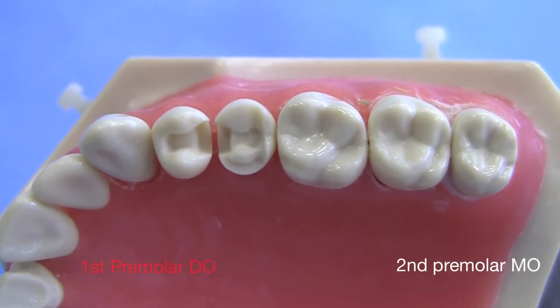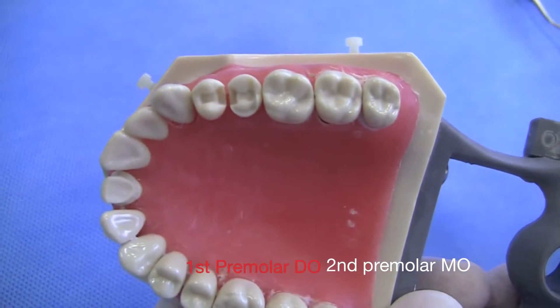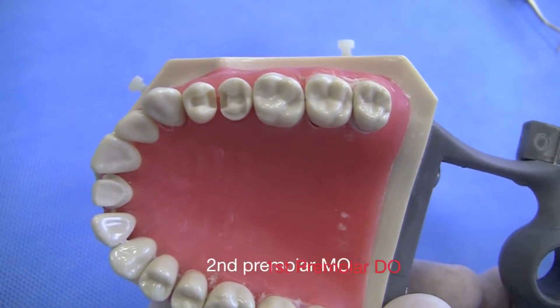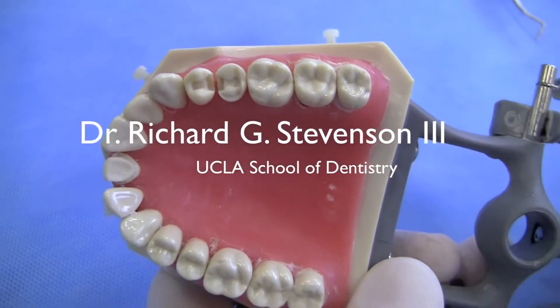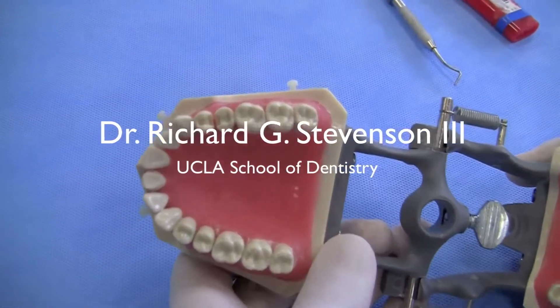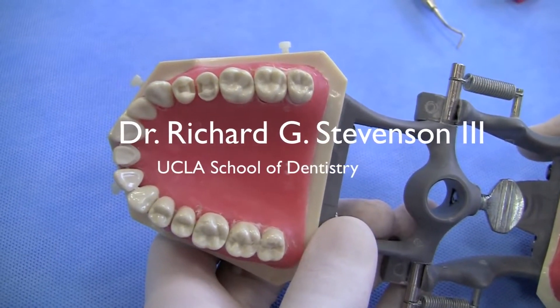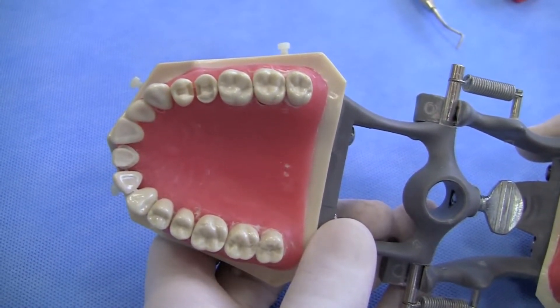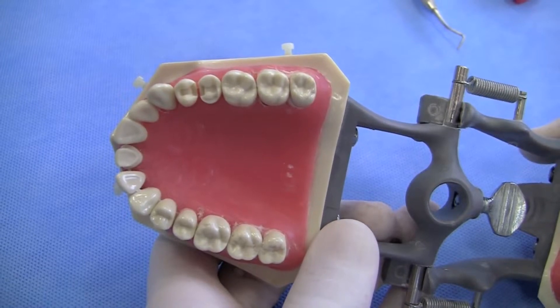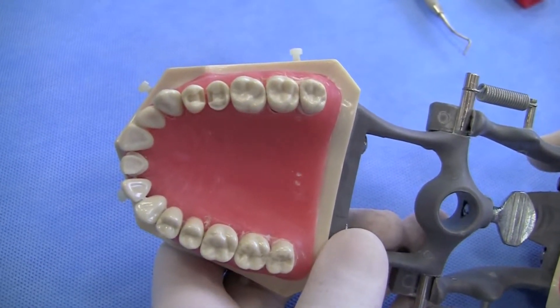In this case we have a couple of ceramic inlay preparations — a DO on one tooth and an MO inlay on the second premolar. The preparations are quite simple to do, as is the impression, but sometimes providing a provisional restoration can be a challenge. What we want to do today is show you a simple technique using a product that's been around in dentistry for a long time to accomplish this goal.